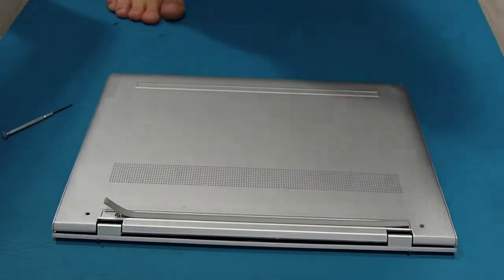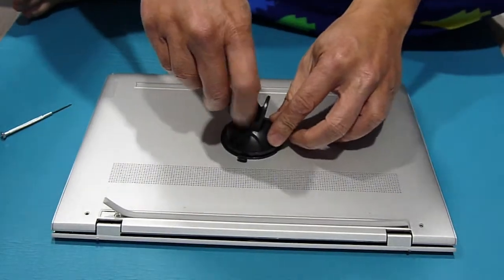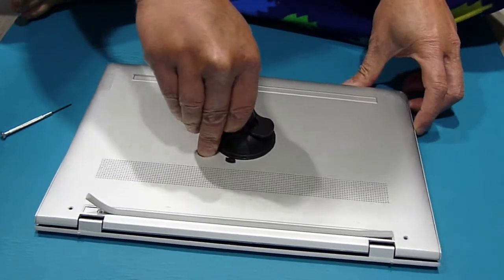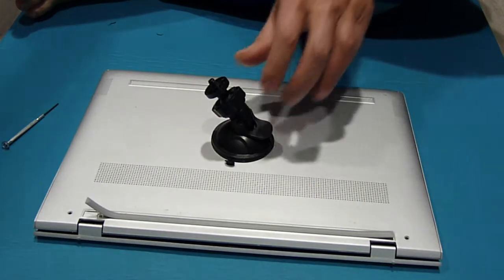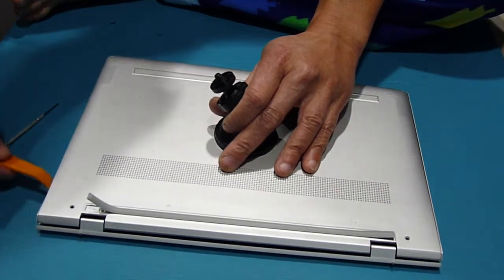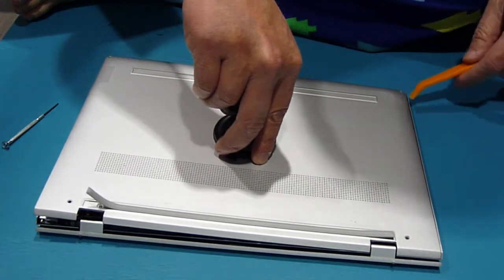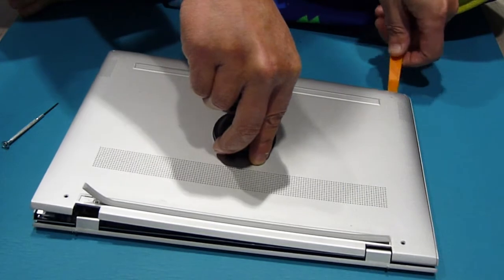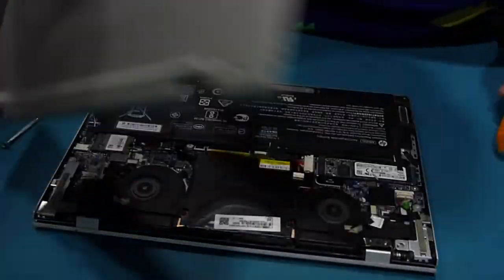So the best way is to use a suction cup like this. Now we can lift it up, but you need to open these clips. Make sure they all come out nicely. There you go.